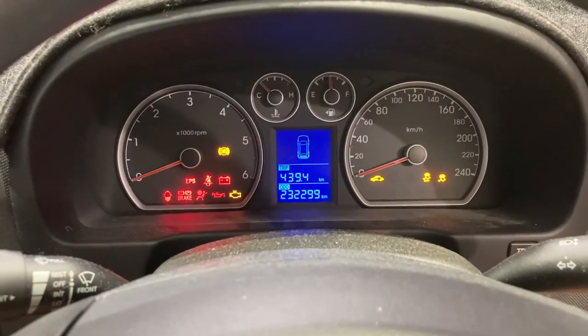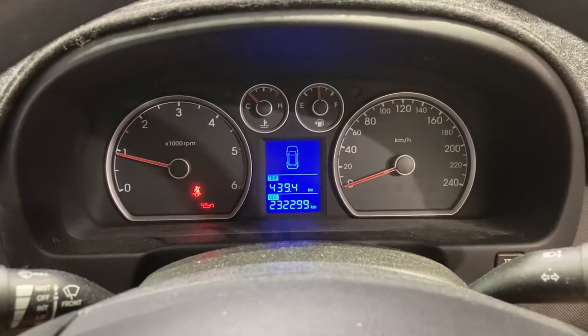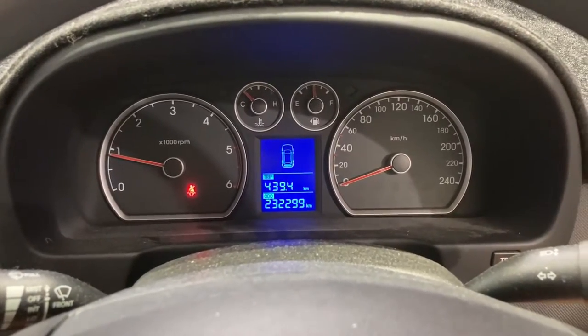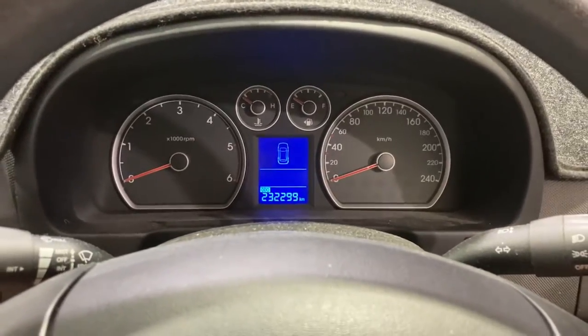We're just going to start the engine and keep an eye on the oil pressure light. There we go, it's gone out — that's all we need. Now we can recheck our oil level.